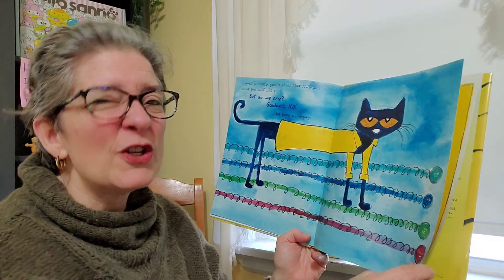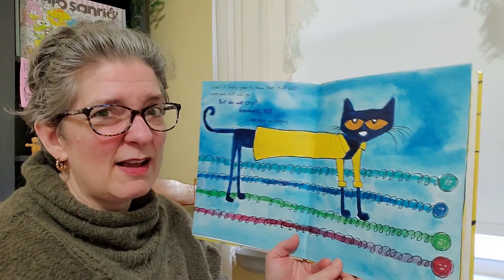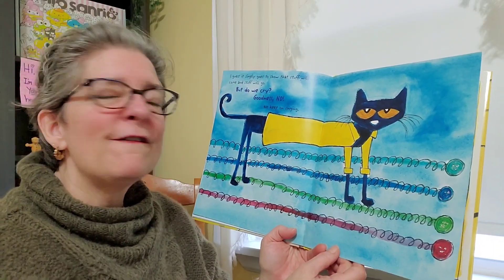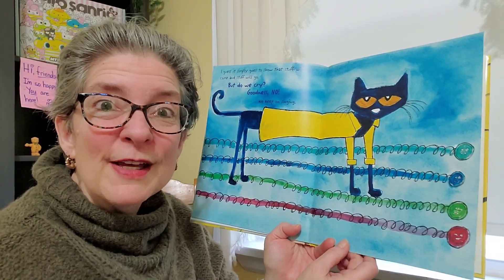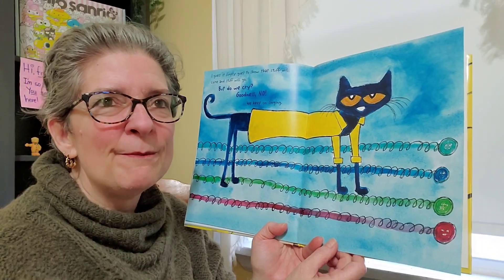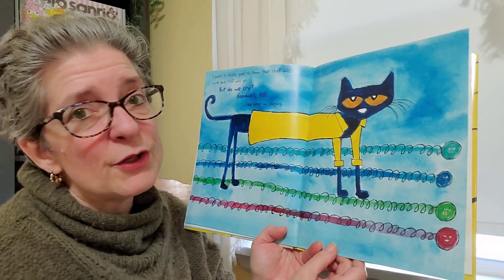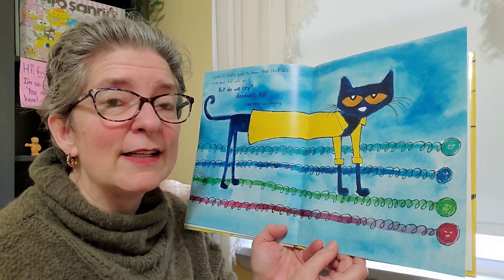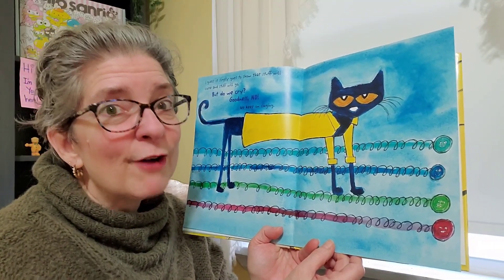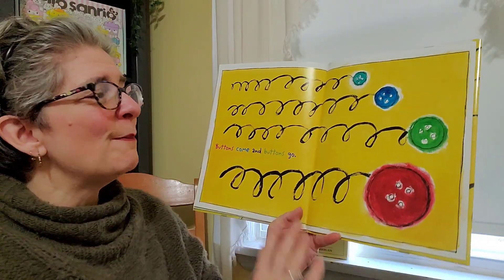Sometimes our songs might get a little sad because we did miss something that went away, right? But we're going to find a new song to sing and get through it. And this was just kind of a fun way to say that sometimes in life, things come and things go. It's just the season. It's just a time. And things like that happen, right? But in this story, it was all about buttons.